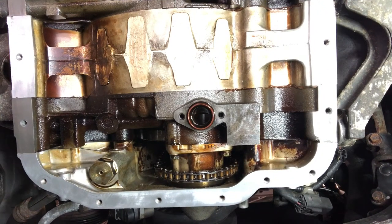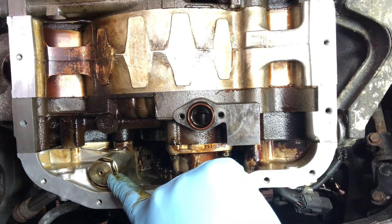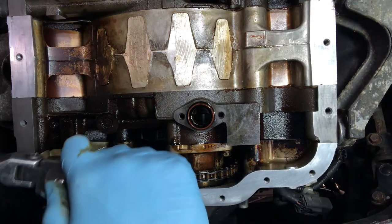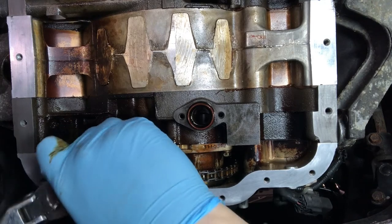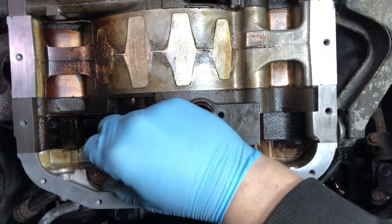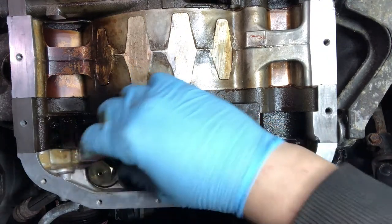The most common installation of this would be with the engine in the vehicle. You can see in the front there, just on the front cover, the 23mm headed cap for the front oil pressure relief valve. We're going to crack that off with a half inch ratchet and a 23mm socket. Once we've loosened that off, we're going to unscrew it by hand. It can be a little bit fiddly.